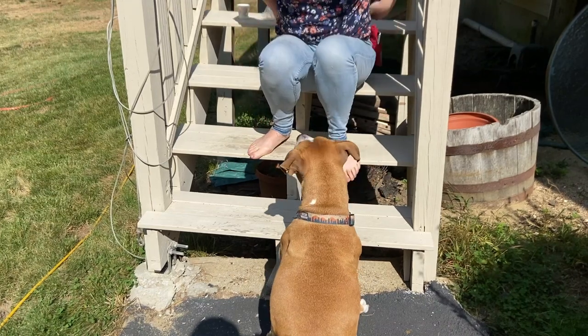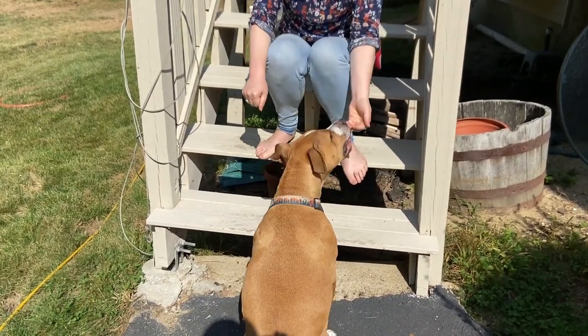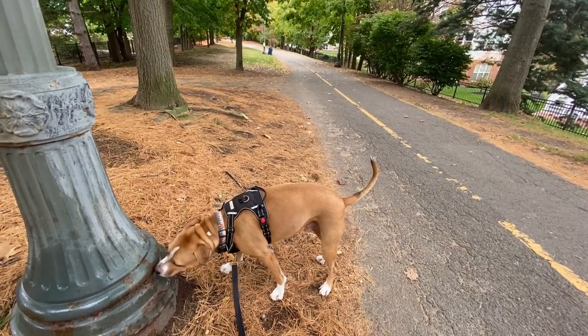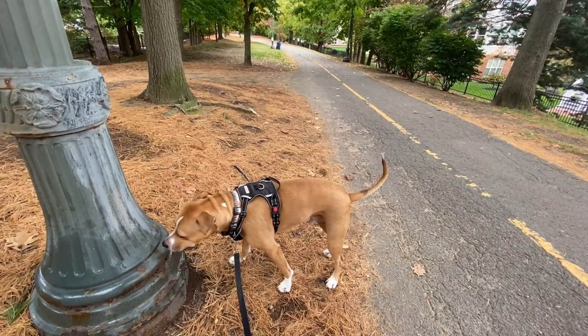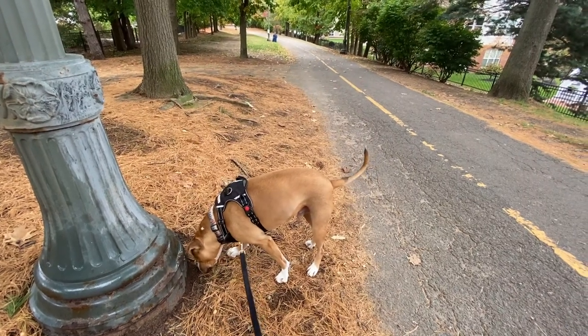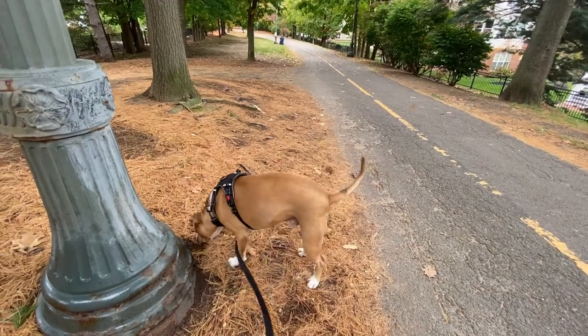For those who don't know what nose work is, nose work is the practice of having your dog locate various items based on smell. Dogs love sniffing and using their nose — it's how they primarily see and interpret the world. Giving your dog nose work activities and games to play is really fun, and it's also mentally exhausting work, so it's great for burning off excess doggo energy.